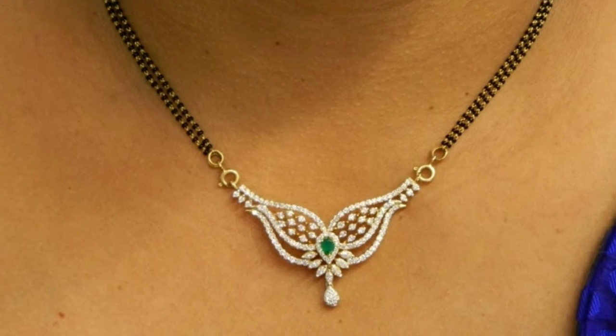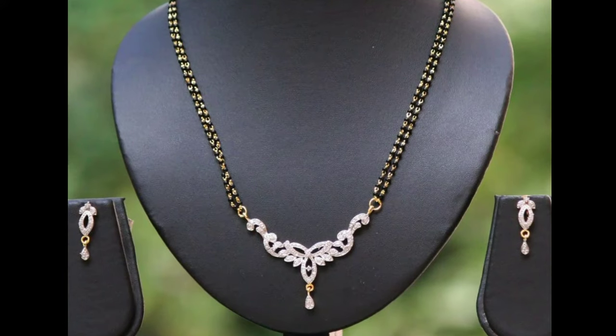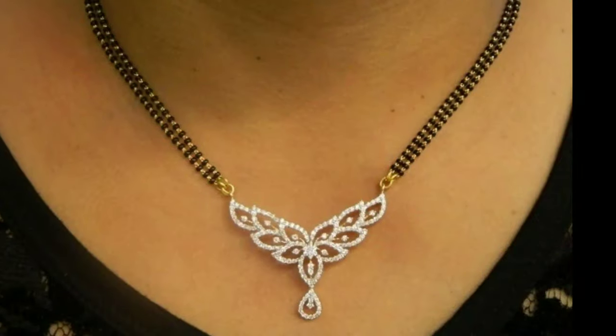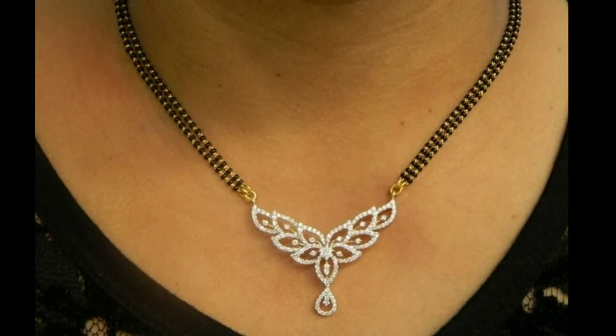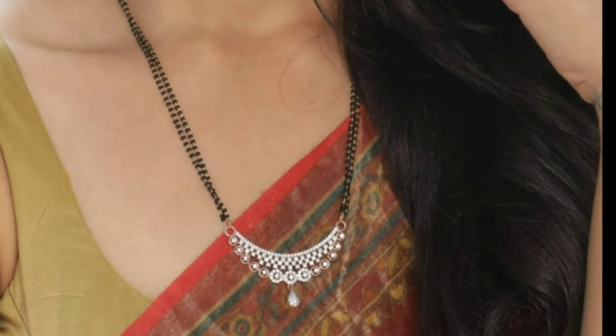Hi viewers, welcome to Latest Designs. How are you all? I hope all are fine. Today I will show you latest Mangal Sutra designs. One request from my side: if you are new to my channel, please subscribe for more videos. Click the bell icon for notifications. Please watch the video till the end.